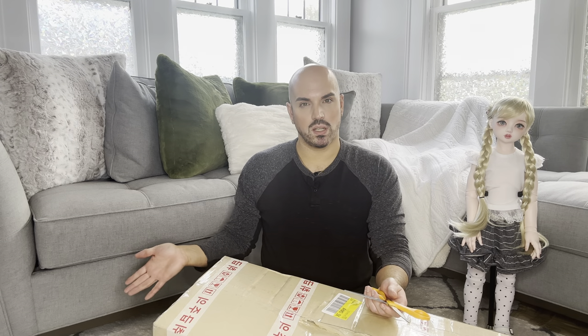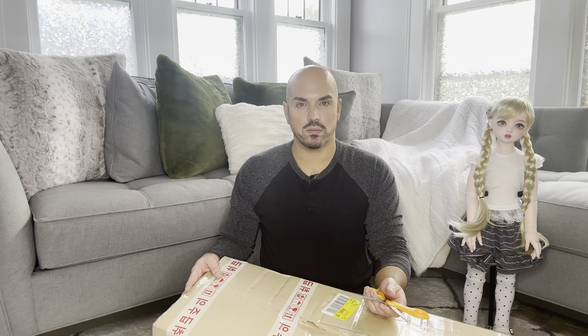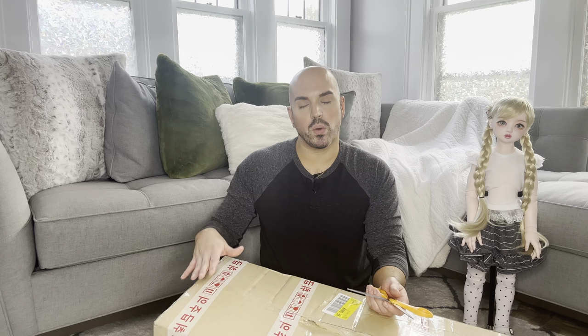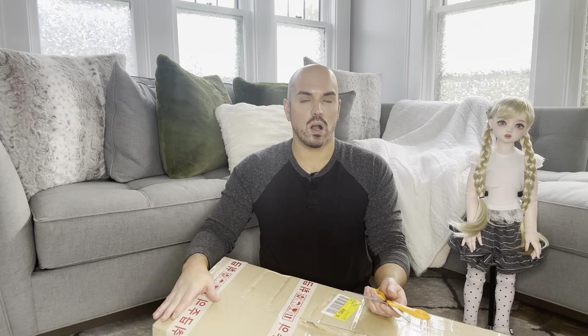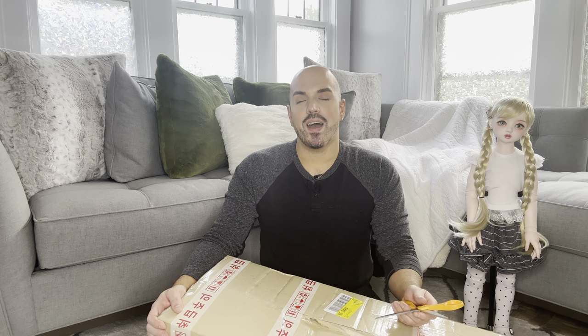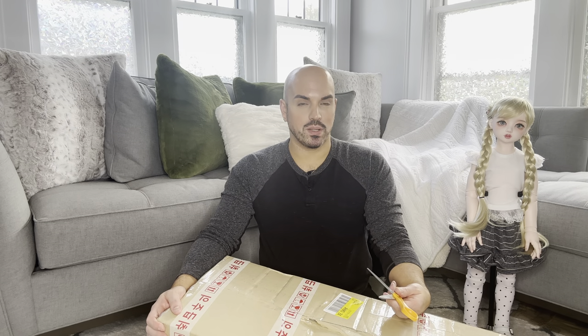I'm not a fan of the new site. Normally I love change, but this site just needs a little work. Hopefully they'll get it back to how it was before. So I couldn't look up the sculpt name, but we'll see her certificate of authentification — I can't say it — and it should have her sculpt on there. Let's just dive right in.